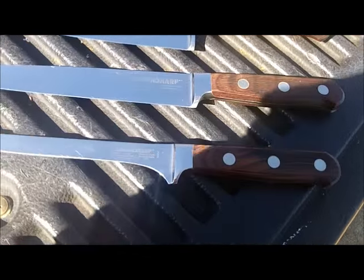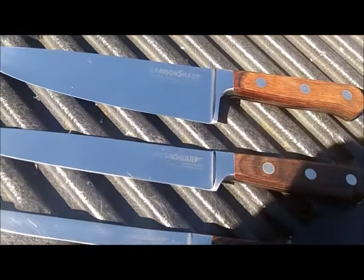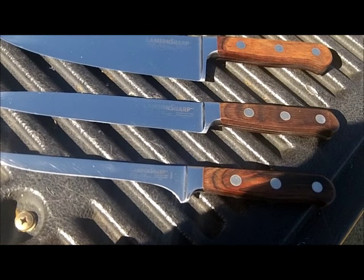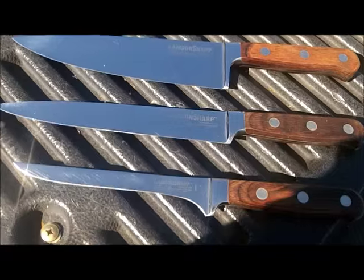I bumped them all up dropping them. I got to take them back to him today in a few minutes, as a matter of fact. Then I got to pick up a gang of more knives from another fellow.